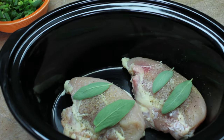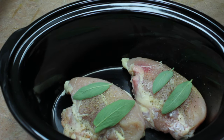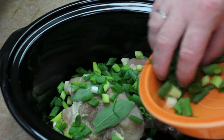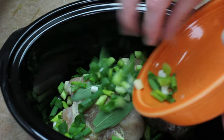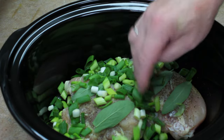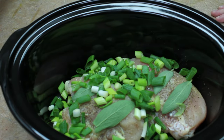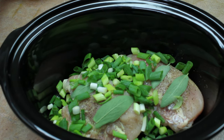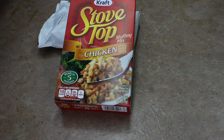I also have some green onions that I need to use up, so I'm going to throw these in there. You don't have to use any onion, but I thought that'd be good. As a matter of fact, you can change it any way you like.